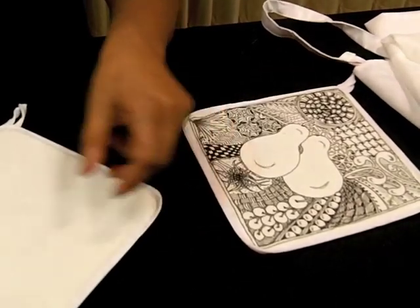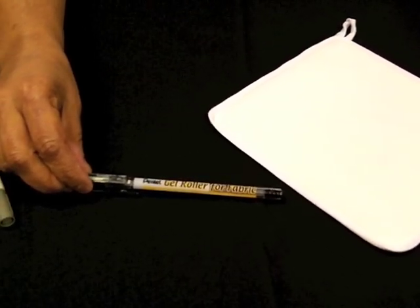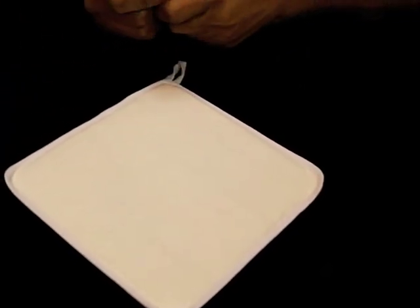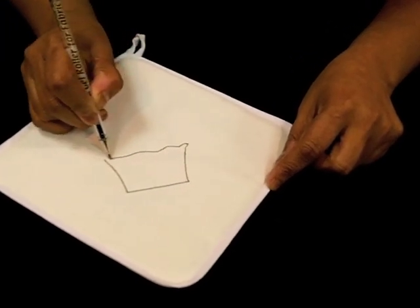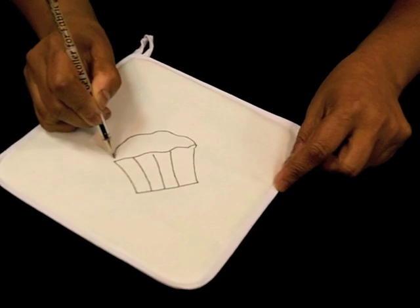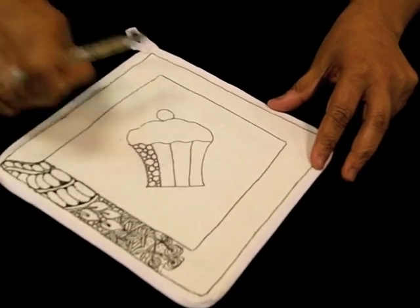The first thing I'll show you is the pen I'm using — this is a Pentel gel roller for fabric, a really great product with a very nice black color. You can draw with this and if you heat-set it, it becomes even washable I'm told. Let me just show you — we can create one basic motif, and what I'm showing you is a cupcake since I'm doing the design on a hot pad that will be used in the kitchen.